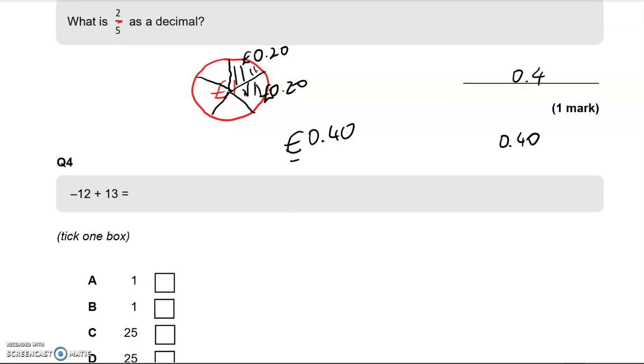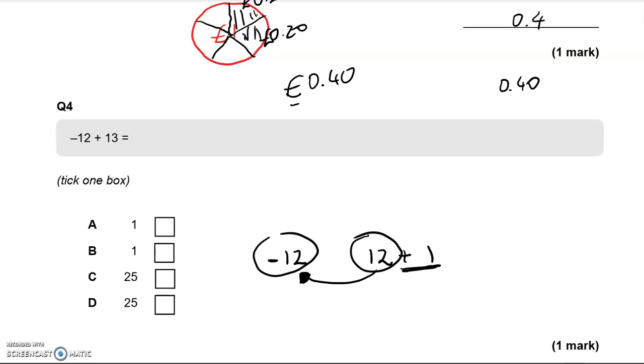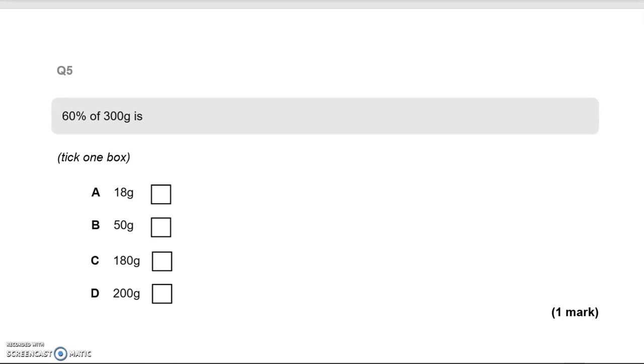The next question is negative 12 add 13. There are many methods, but I'll use a money context. If your bank account shows a £12 overdraft and you add £13 to that account, the first £12 of the £13 will go to cover the overdraft, bringing the balance to 0. What's left is just £1. So from the four options A, B, C and D, the correct answer is 1.